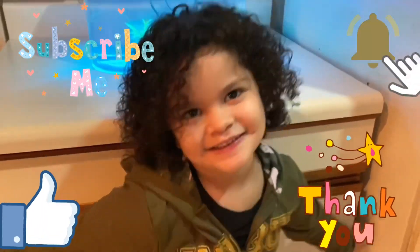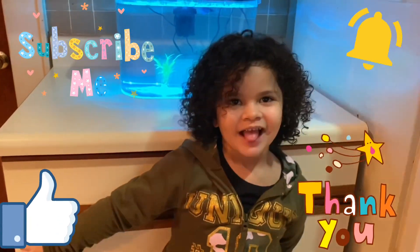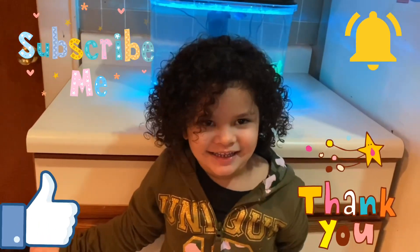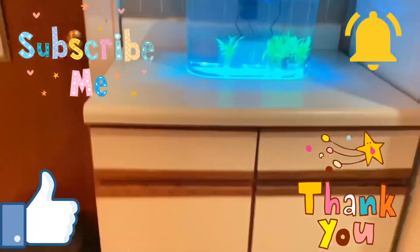So if you like this video, give me a big thumbs up. Hit the notification bell and subscribe to our channel. Yeah, and bye guys. Peace.